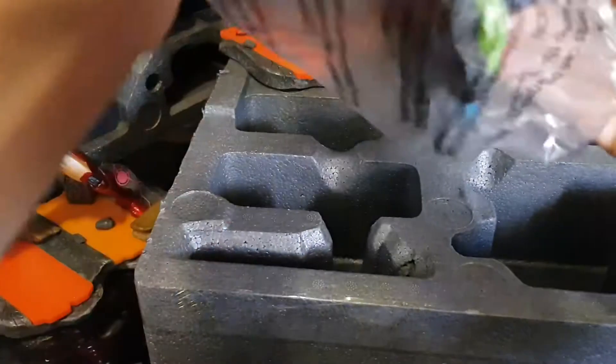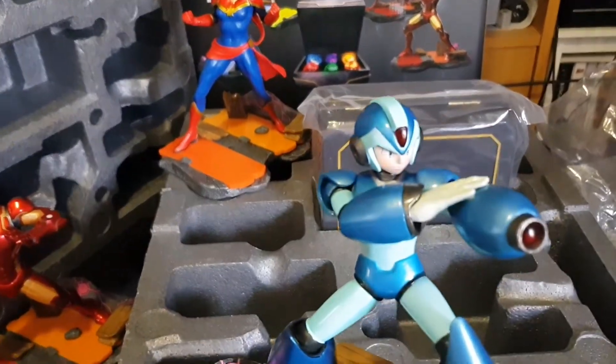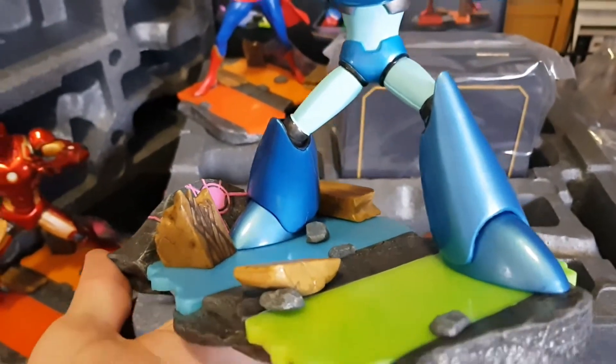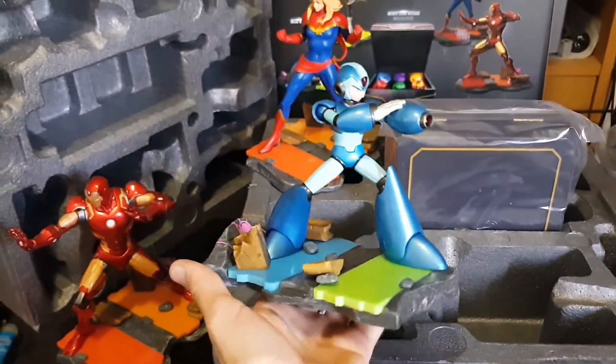And now Mega Man X. Here we have the final diorama figure - nicely done.